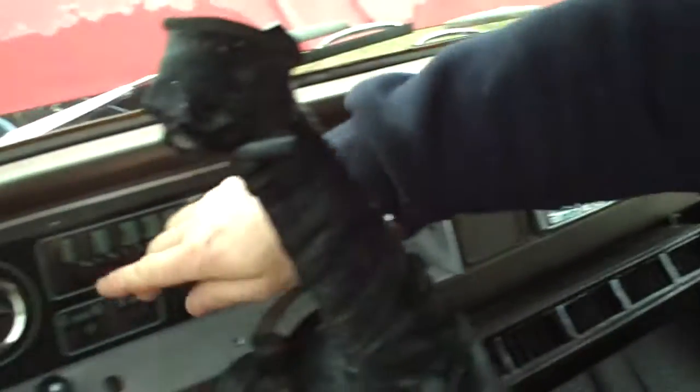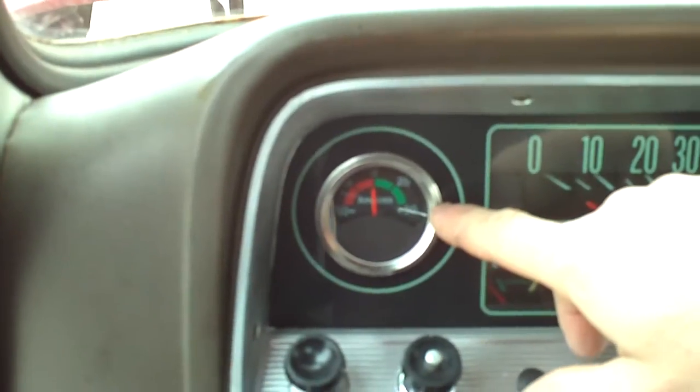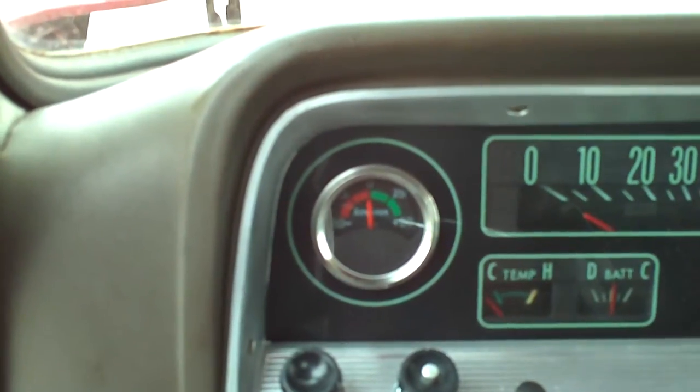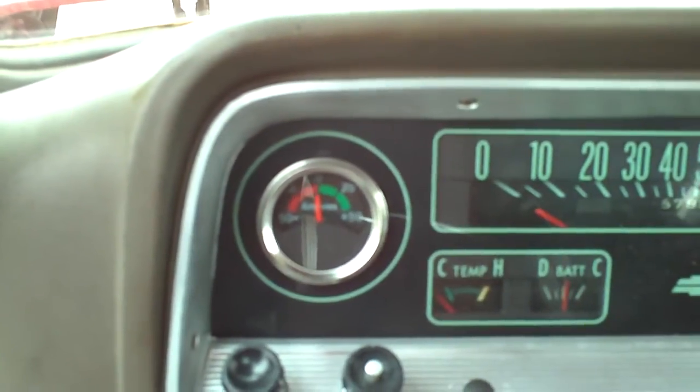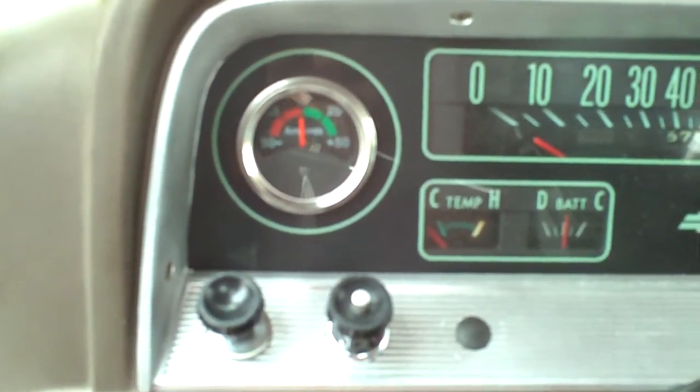The other thing that we have here is a DC amp gauge. This one is coupled directly to the hydrogen generator which runs directly off the 14 volt battery system. And that's pretty much it.